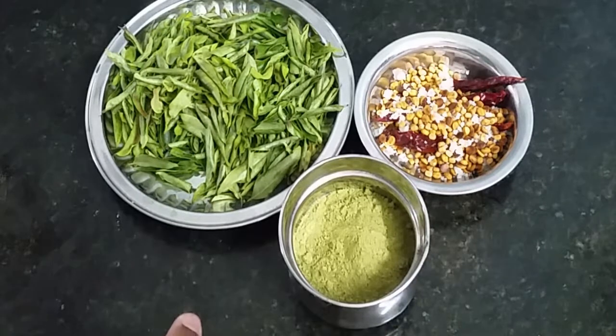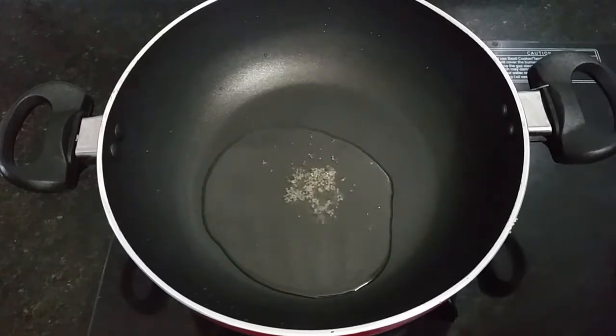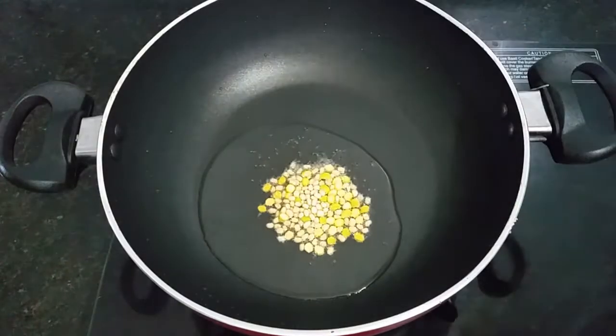Let's see how we can do it. Let's put the pan on. Let's cook. Let's cook in the pan.